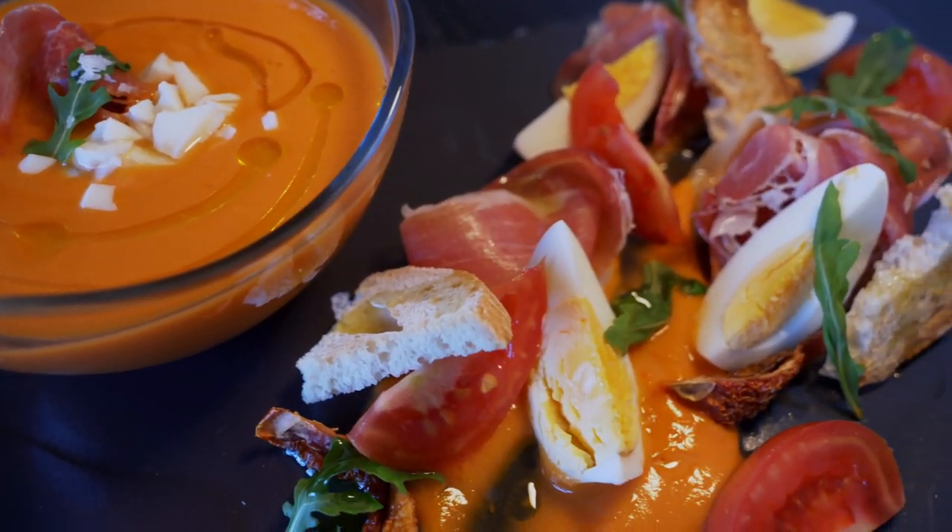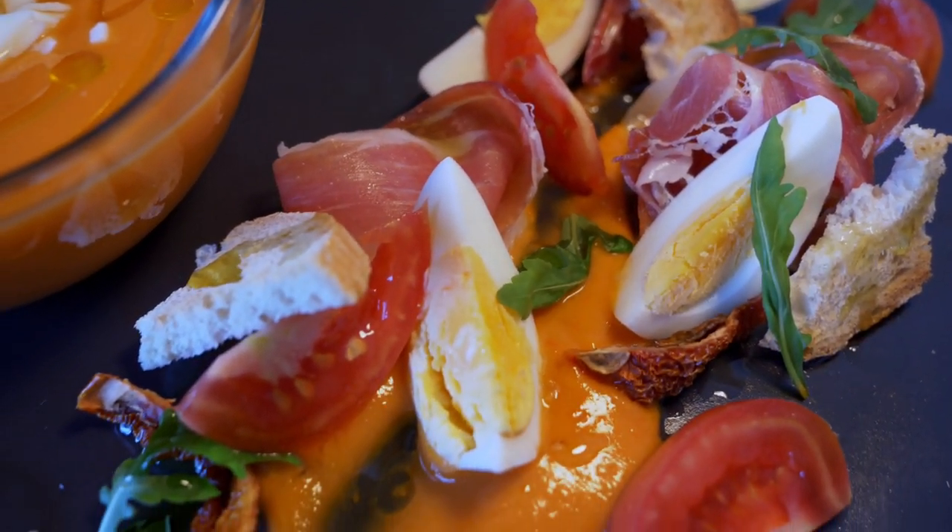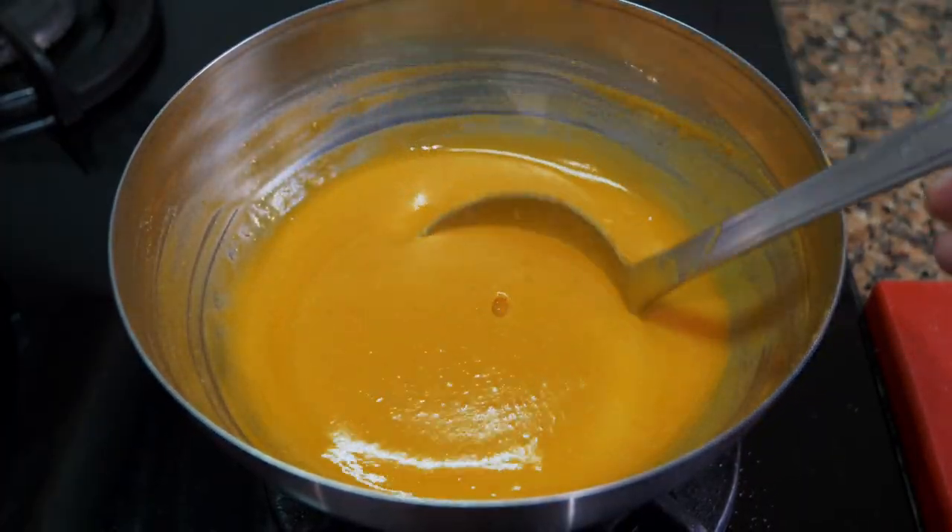Now we're just going to crack the eggs and plate.